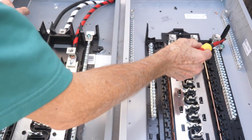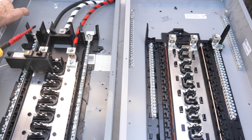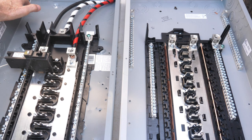You only use the neutral bonding screws when you're using your panel as the first panel of disconnect, and make sure you torque them to the correct amount. Thanks — I hope this video was helpful.